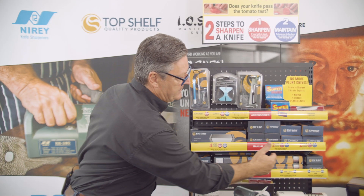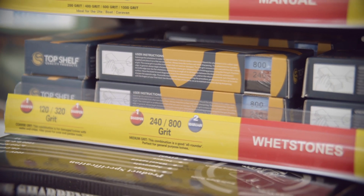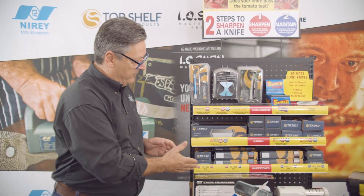We have a full range of wet stones here, the grit starting from 120 and going right up to 8000. So if someone's after a wet stone, you can certainly supply them. They're all combination stones.